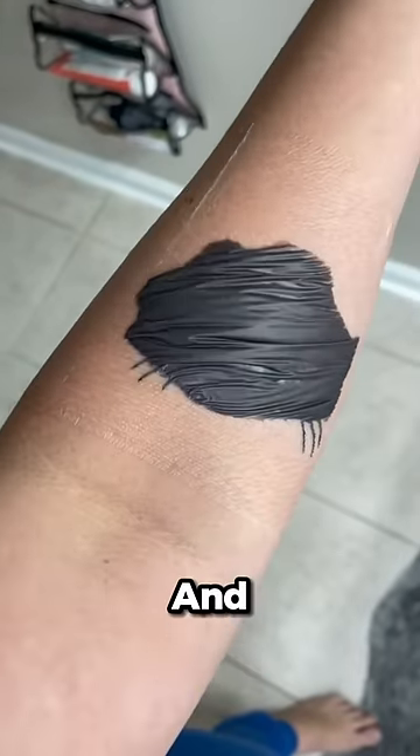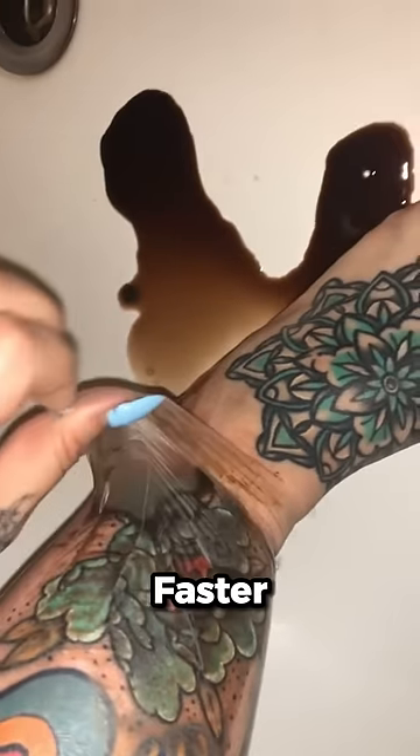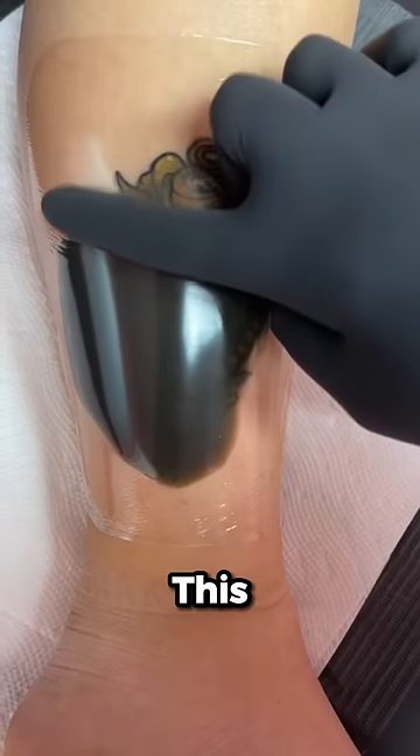You may have seen these on the internet before and thought it was a disease. But in reality, these are just plastic wraps that stick to new tattoos to help them heal faster. The extra ink fills up these wraps, creating a small bubble. This is called an ink sack.